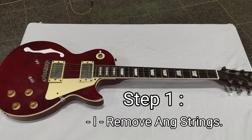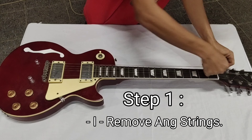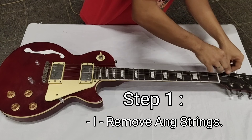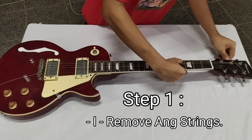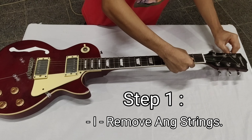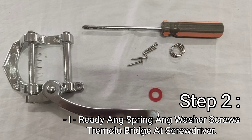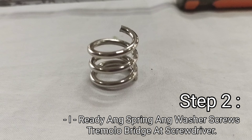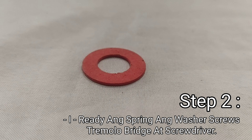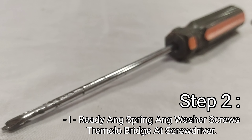Sisimula na natin ang pag-install. Step 1: You remove the strings. Step 2: You ready a string, washer, screws, tremolo bridge, at screwdriver.